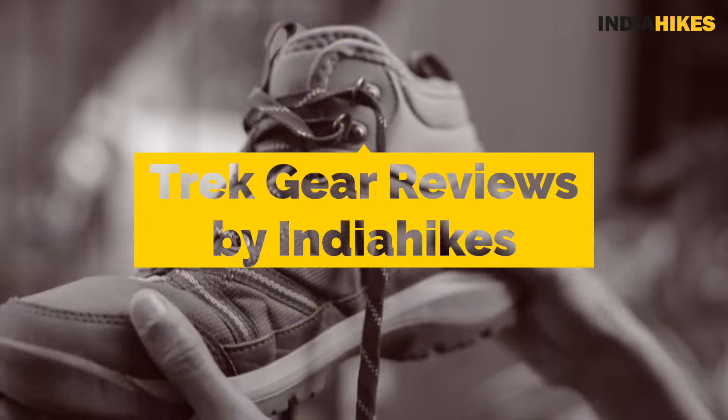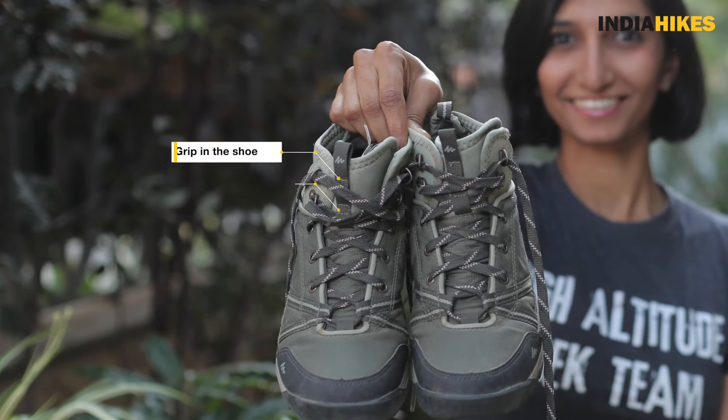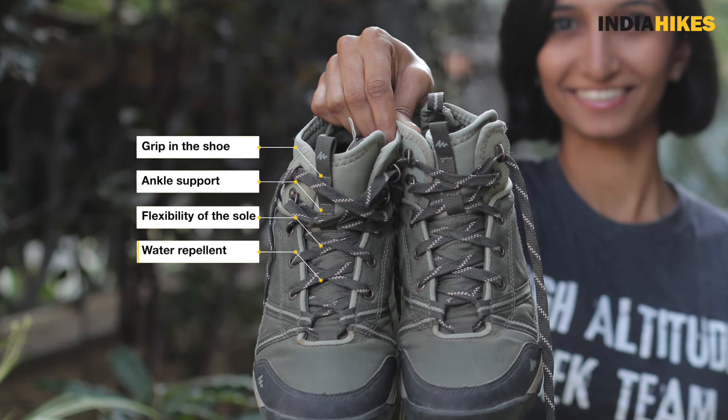Lots of trekkers hesitate to buy it for a Himalayan trek, wondering whether it will work or not. So I thought, why not pick it up myself, use it on a Himalayan trek, and see what it's like — because I myself wanted to know if it's something good for trekkers. When you're buying a pair of trekking shoes there are basically four things you need to look at. I'm going to judge these shoes using those same criteria: grip, ankle support, flexibility of the sole, and the water repellent aspect.